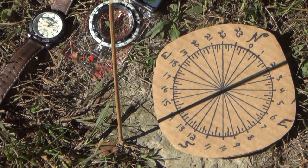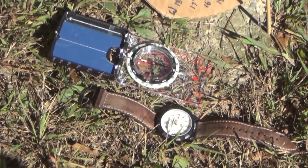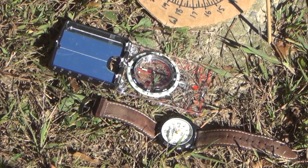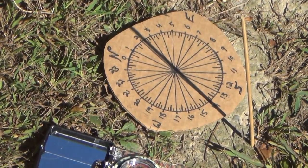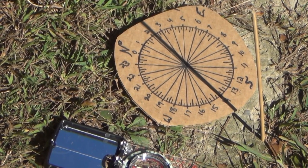The stick has to be long enough to cast a shadow all the way across the circle. Looking at another angle here — we see the magnetic north needle, the time on the watch, and again we see how we're pretty much lined up with our shadow.